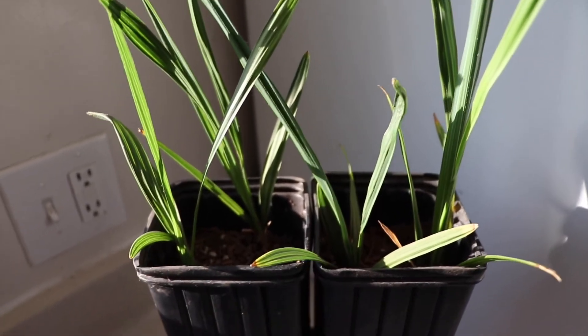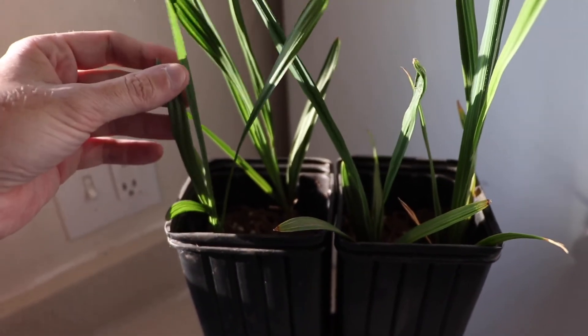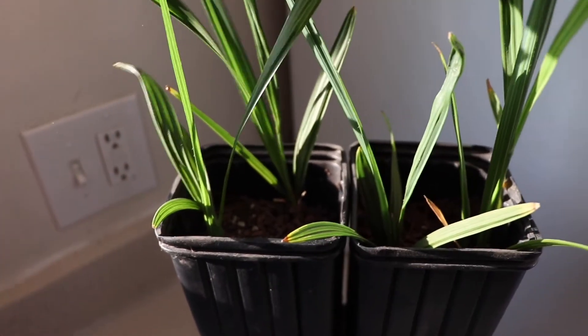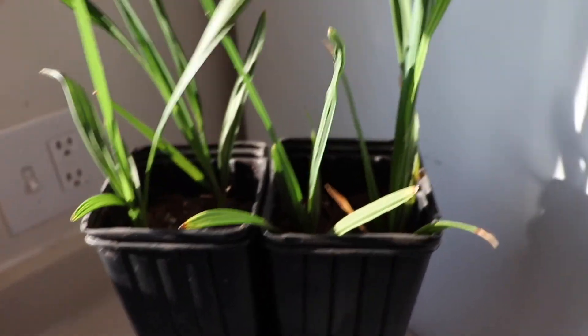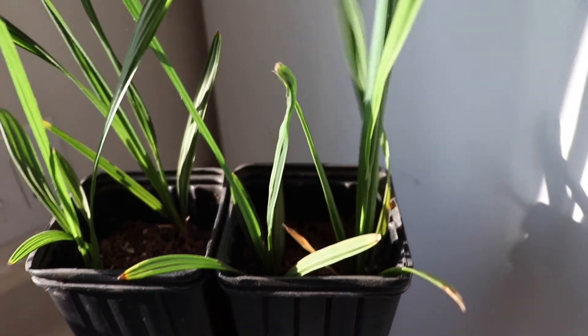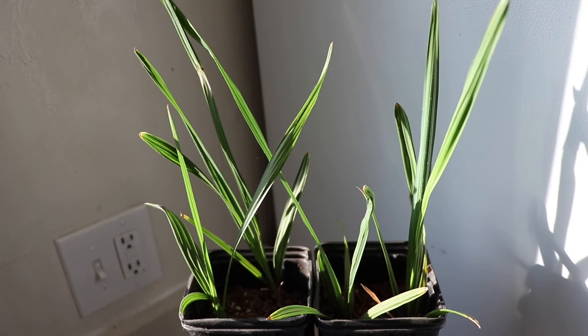It actually probably looks like there's more of them in there, but these have really shot out a lot of strap leaves over the summer. As you can see, there's one here, one back here, this one right here up front, and then one back here — so they're doing quite well. The strap leaves are getting very tall.